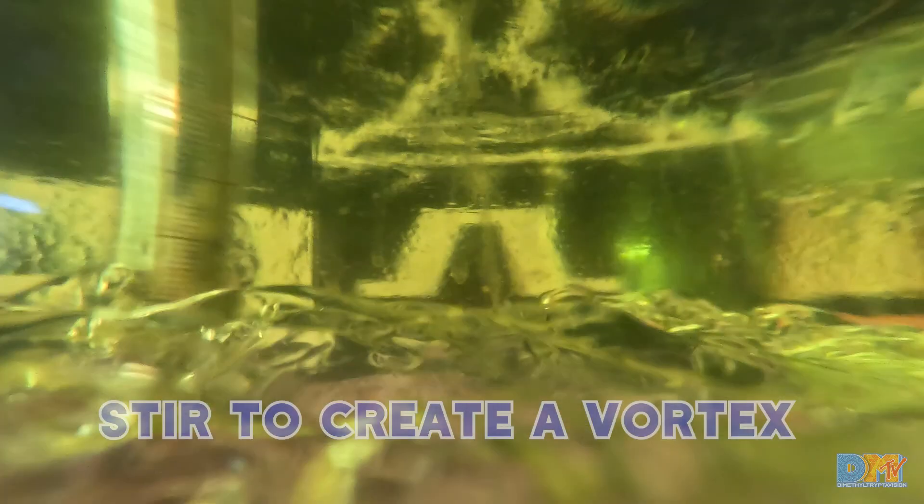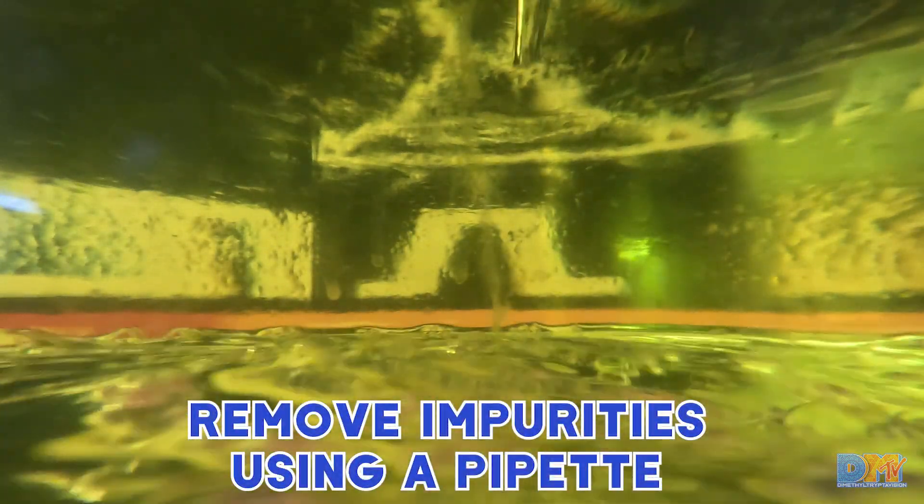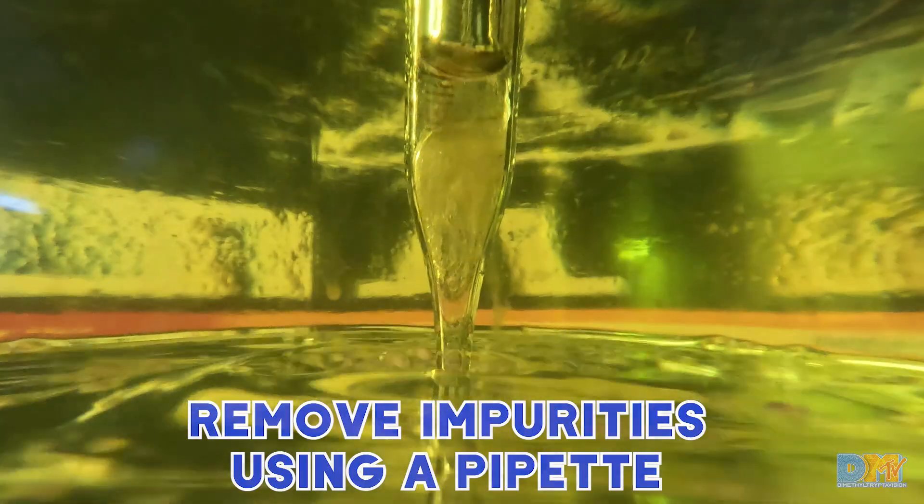Vacuum up the impurities with the pipette, but we still want to stir and vortex. We want to push everything to the middle, clean it, and use the pipette to vacuum it up. When you come back to stir it one more time, you probably won't have that much — it might be a slight layer of dust on the aqueous layer. If you just want to vacuum up what you can, that's going to be pretty clean at that point.